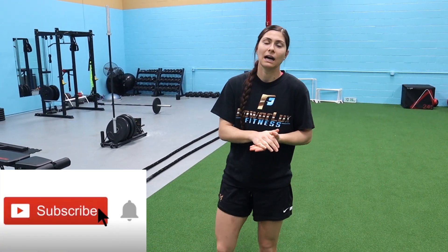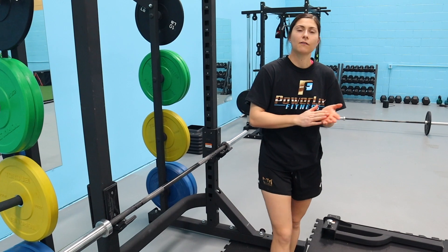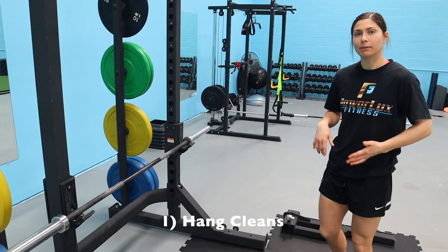We do hit some exercises for the glutes and hamstrings, but it's mostly full body with an emphasis on upper. Hopefully you guys enjoy — if you do, please give it a thumbs up and subscribe to the channel. It really supports us and it means a lot.